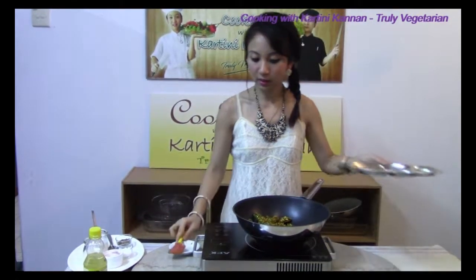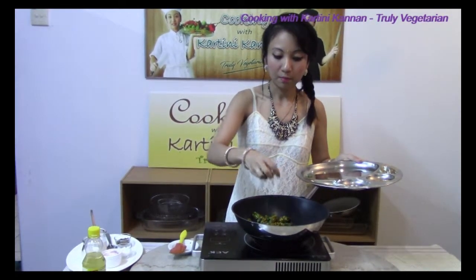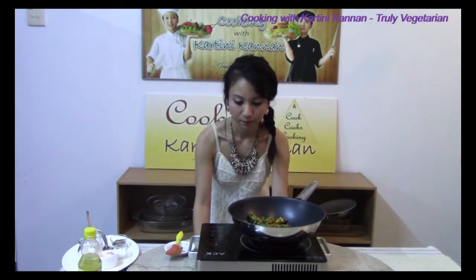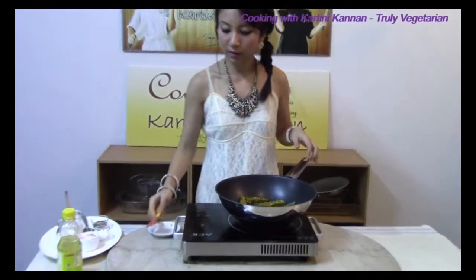I am also going to add in the curry leaves at this stage, because if you add them in earlier, they will blacken or burn very fast and won't be able to release their aromas. So now that we have added them in, we are going to give it a mix.